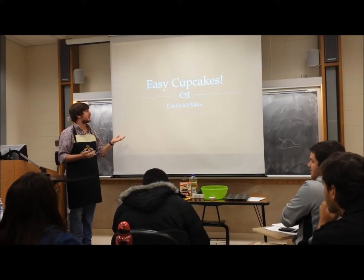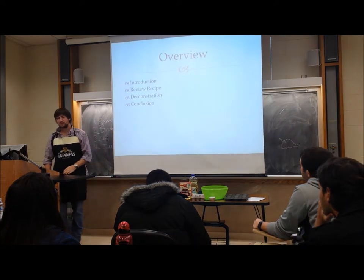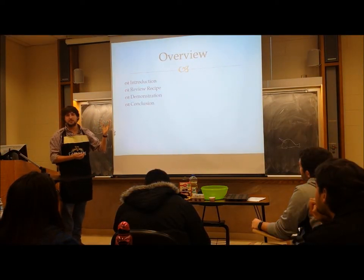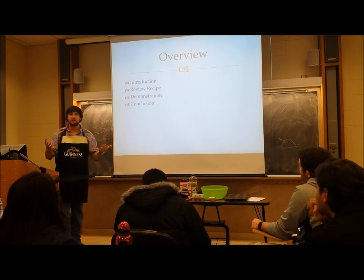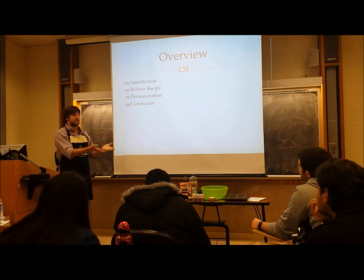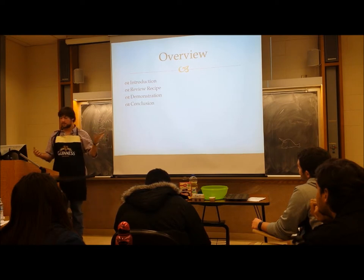Today I'm going to be your instructor for how to make easy cupcakes. Here's a quick overview of today: I'm going to introduce myself and give you some background on what qualifies me to stand up here. I'm going to go over the recipe real quick, demonstrate what all that looks like, and then conclude.